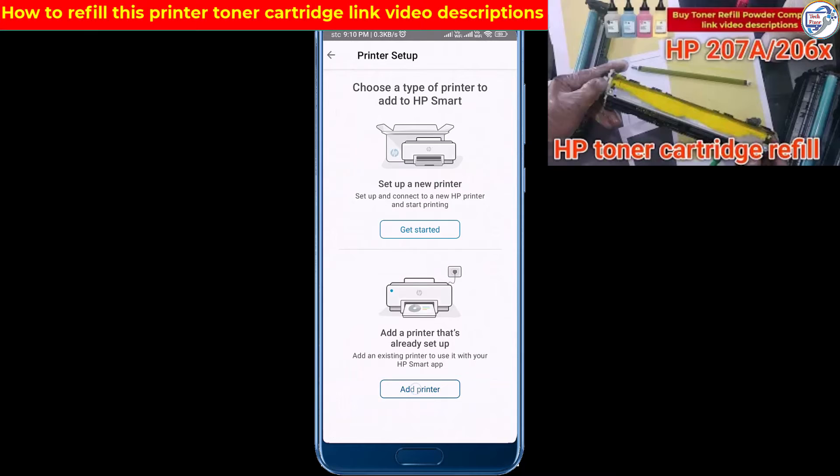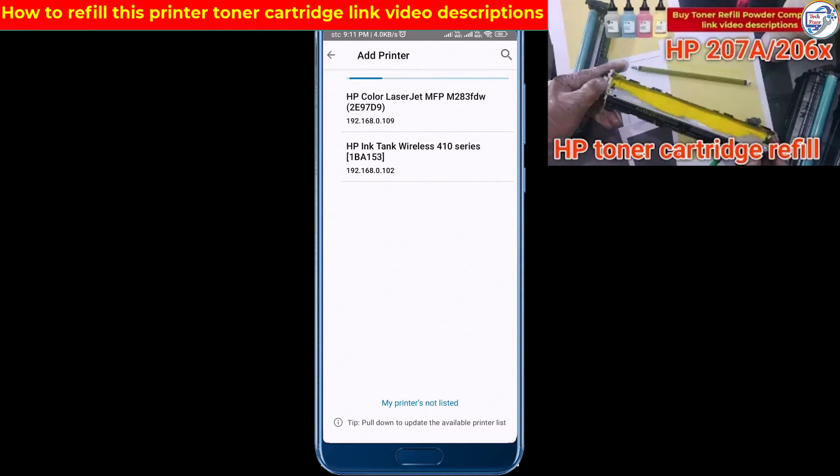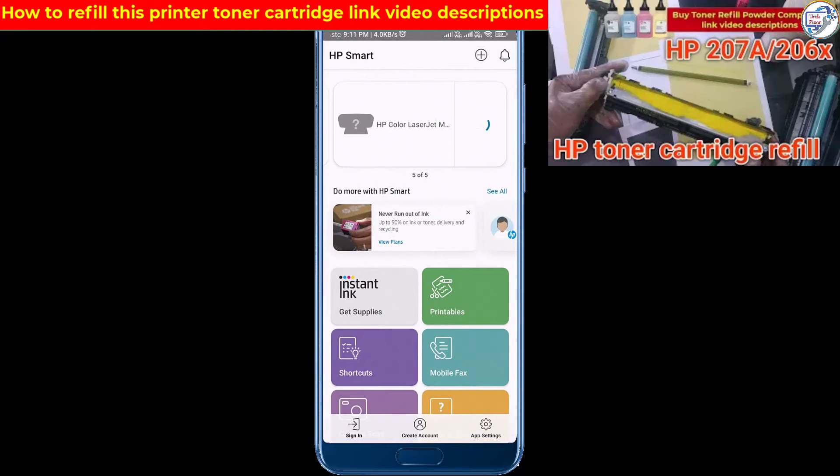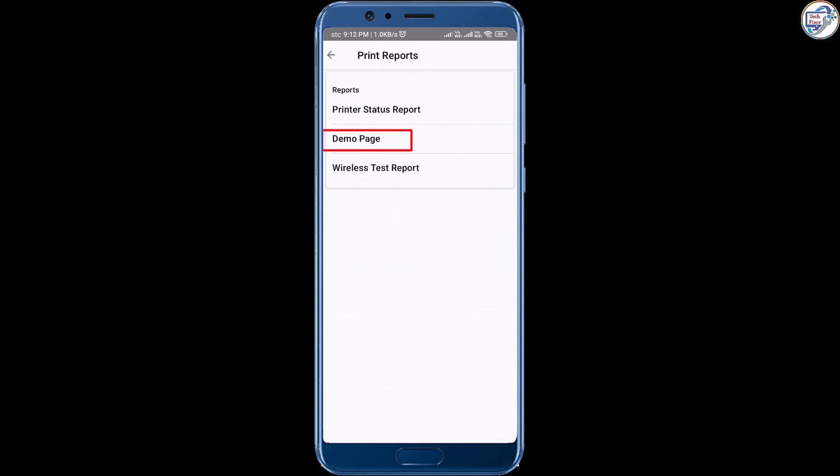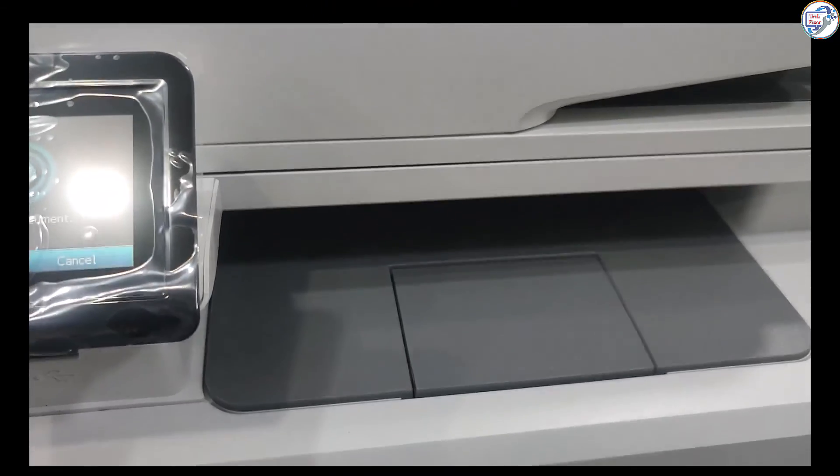The app will automatically search for available printers on the network. Select your HP Color LaserJet Pro MFP M283 FDW printer from the list of detected printers. Once you have selected or added your printer, follow the on-screen instructions to complete the setup process.